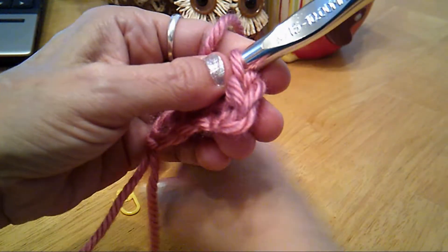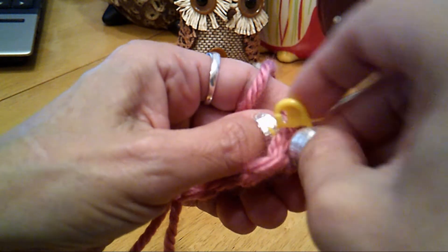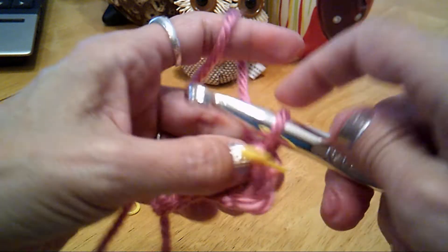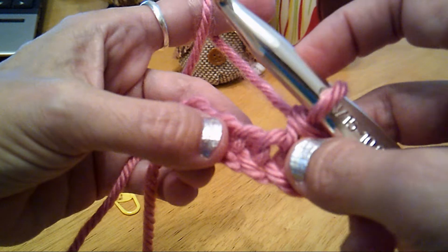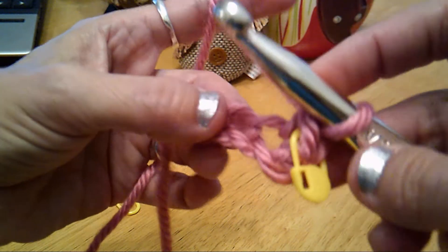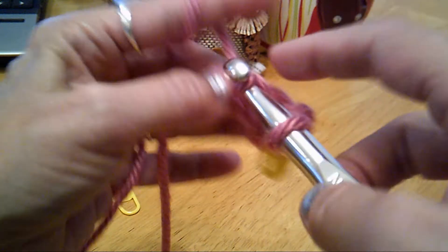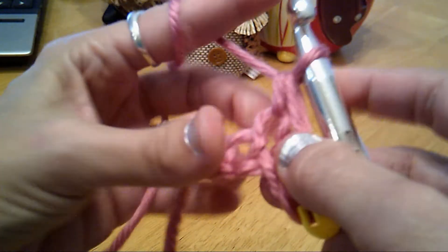And now we're going to mark our first stitch. This will really help us on the way back so we don't accidentally drop it — otherwise our work will be getting skinnier and skinnier and we won't know why. Now once you don't need to do that, just continue and quit doing that. So insert your hook in the top of the V, yarn over, pull through. You have two remaining — yarn over, pull through. It's that simple.